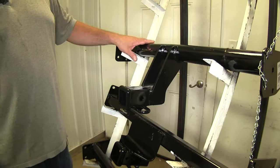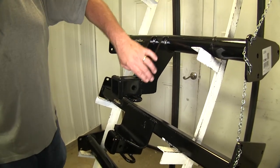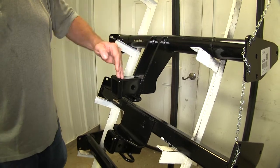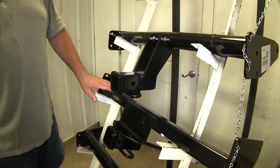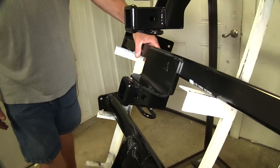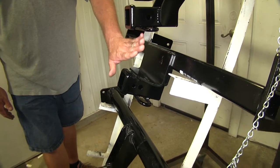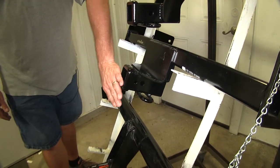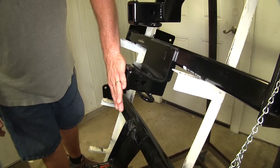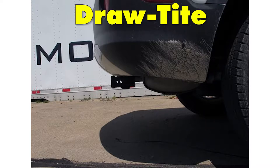Some of the biggest differences: both of our Curt hitches are going to be a round tube design, with large plates that protrude towards the rear of the vehicle to mount the receiver tube. On our Draw-Tite, it's going to be a square tube design with a flat plate, giving it a more straight design on the protrusion. Both Curts are going to stick out about two inches further than the Draw-Tite does when mounted on the back of the vehicle.